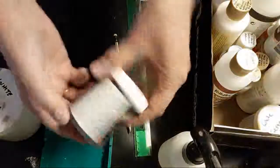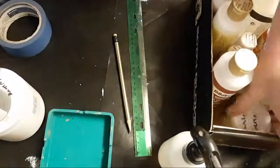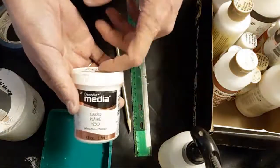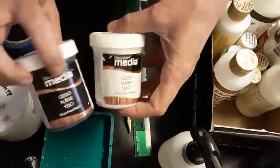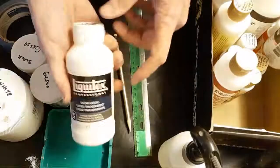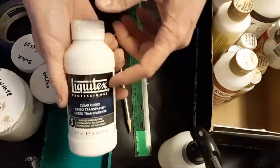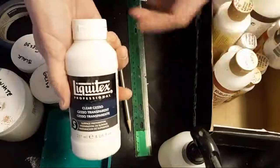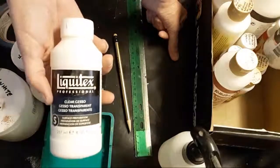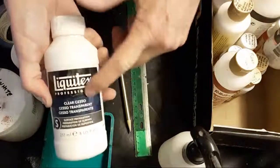Gesso comes in white, clear, and black — this is a DecoArt version of black. If you're going to paint something for sale, you're going to want to use a brand like Liquitex or Golden — one of the higher professional grades. Liquitex does make a Basics brand, but if you're painting something for sale, really go with professional grade Liquitex.